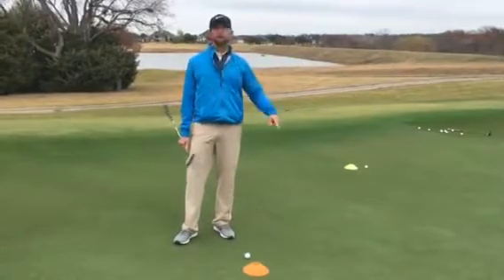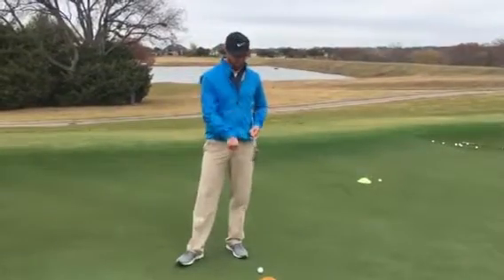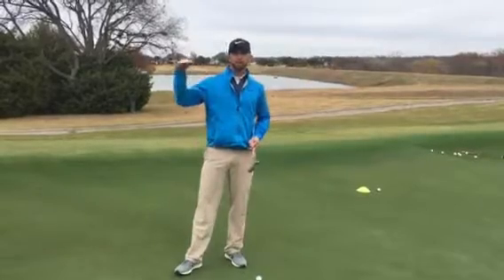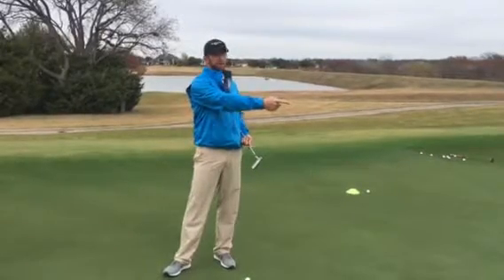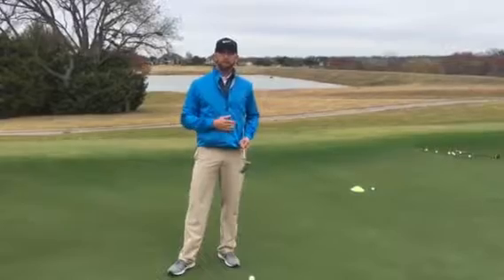What I did here was I found the fall line. The fall line is the point where the putt is straight — whether it's above the hole or below the hole, you're trying to find the extreme high point or extreme low point. If you can find that point and go to, let's say, three o'clock or nine o'clock, then you know those putts are going to break the most.